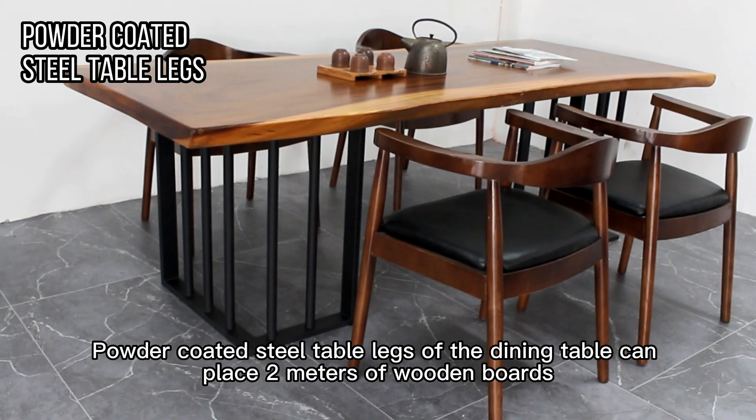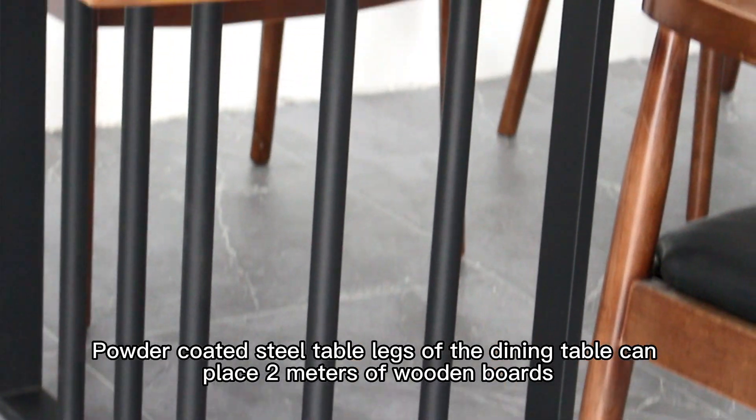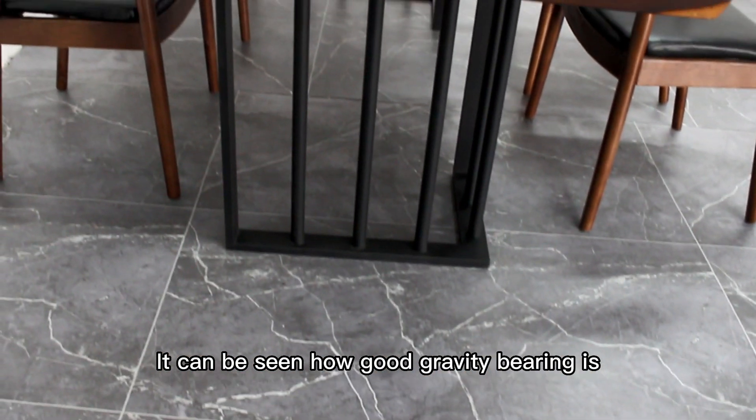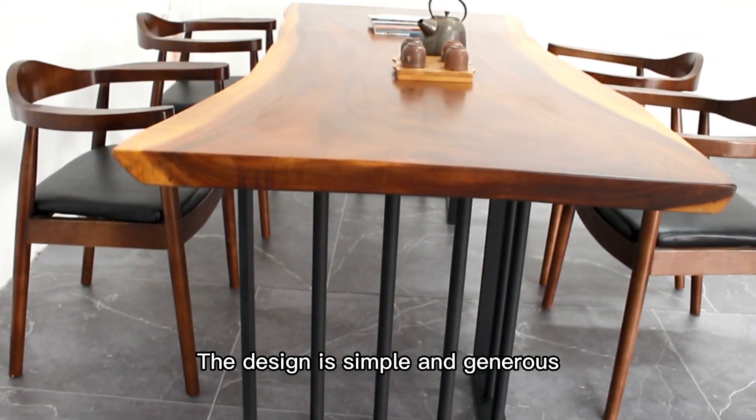Powder coated steel table legs off the dining table can place two meters of wooden boards. It can be seen how good the gravity bearing is — the design is simple and generous.